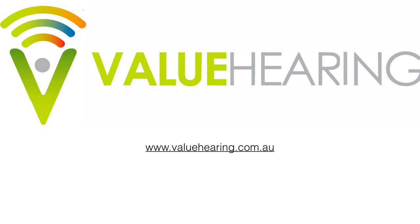That was our overview on the Widex Beyond. If you have any questions, you can reach us at valuehearing.com.au. Thanks for watching.